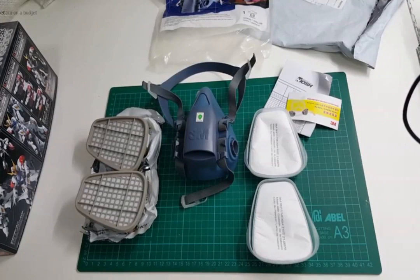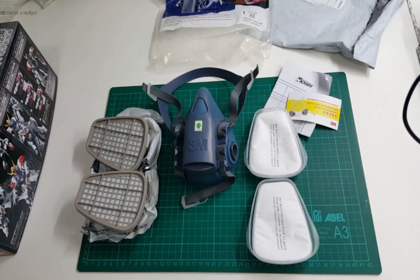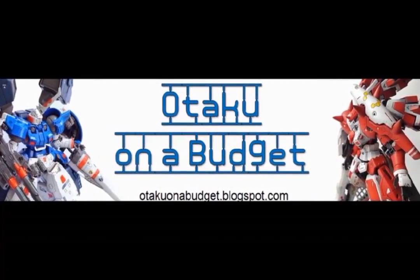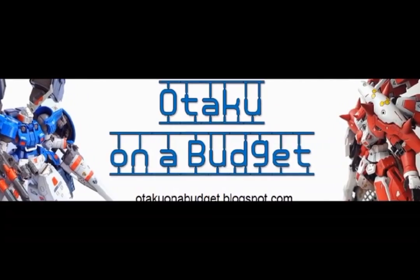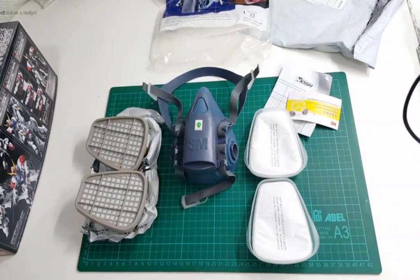Hey everyone, this is a quick review of the 3M 7502 half mask. Alright, so I decided to upgrade my painting mask.